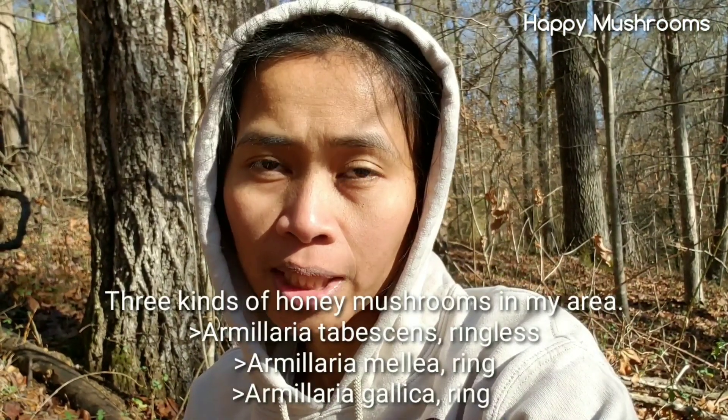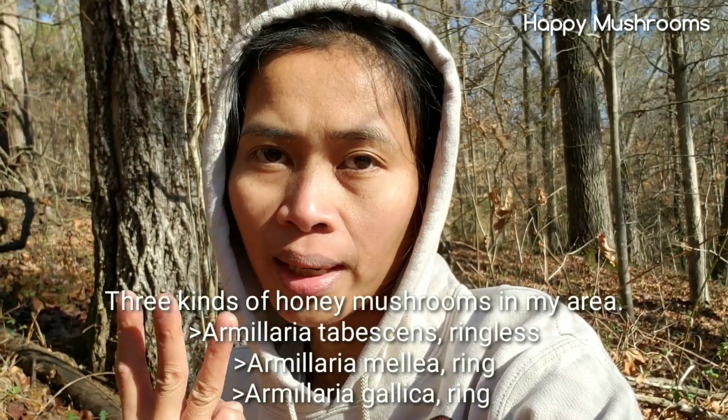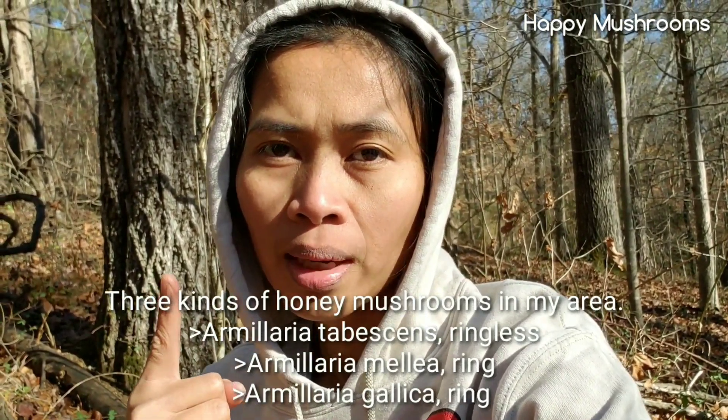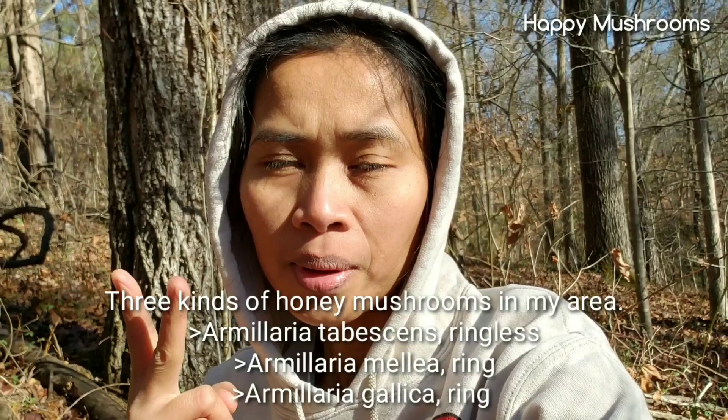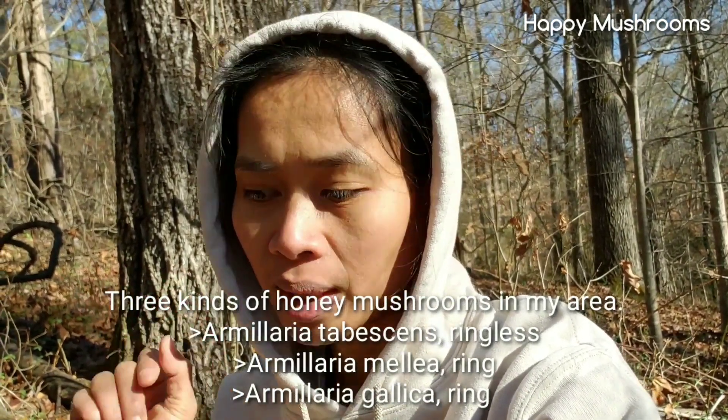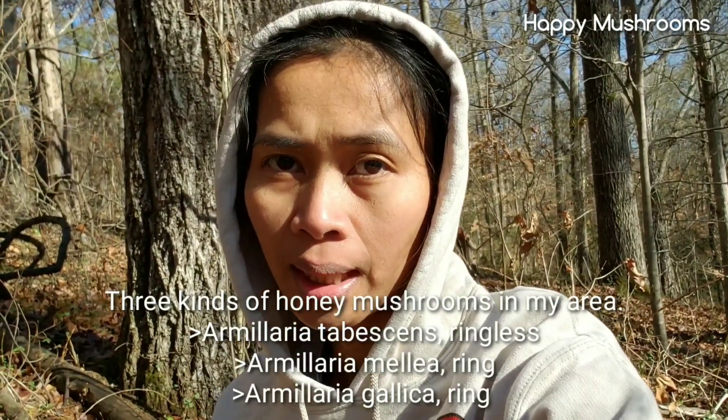In my area, based on my experience, I found three different kinds of honey mushroom: ringless honey mushroom — Armillaria tabescens — Armillaria mellea. This one has a ring. And today I'm going to show you Armillaria gallica.